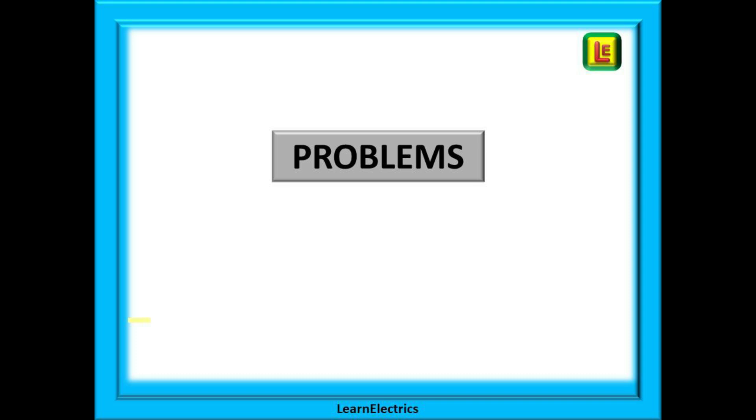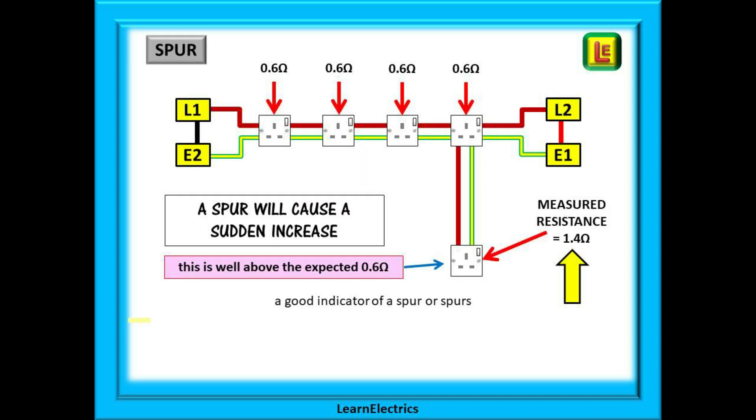Your assessor may ask you to briefly describe some problems you may find on a ring circuit test — this is normal and does not mean you have done something wrong; the assessor is gauging your knowledge. You may be asked how you would identify a spur during a test. During the crossover tests, all sockets should give the same ohms value within a very small fluctuation. If the ohms reading suddenly jumps up, this may be an indication of a spur. In our example, we measured 0.6 ohms for all sockets and then found one socket with a value of 1.4 ohms — a sure sign of a spur, and further investigation should reveal this.